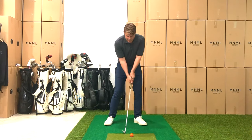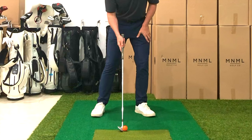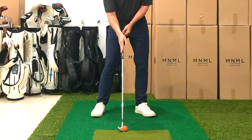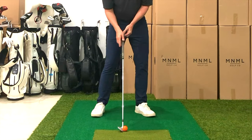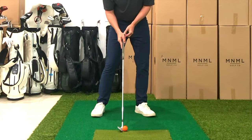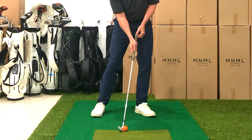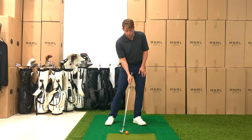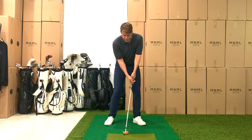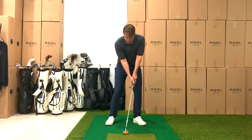Once I feel like I've got that, I'm going to set the handle forward for solid contact. If I have the shaft straight up and down, the touch point — where the ball strikes the club head — is at about the second groove. So in order to have sweet spot contact, the handle has to be forward enough so that I can hit the third or fourth groove on the club.